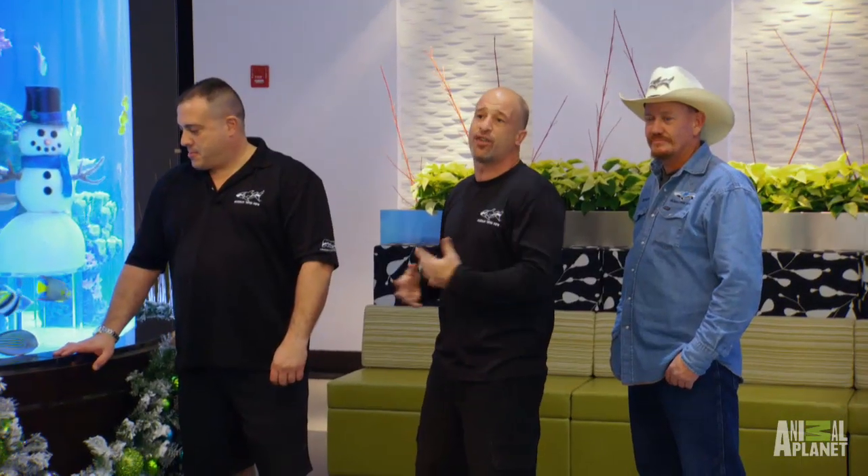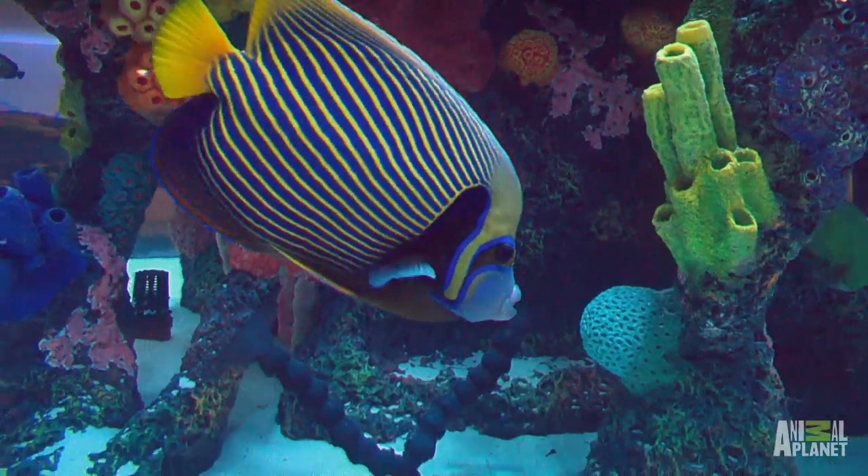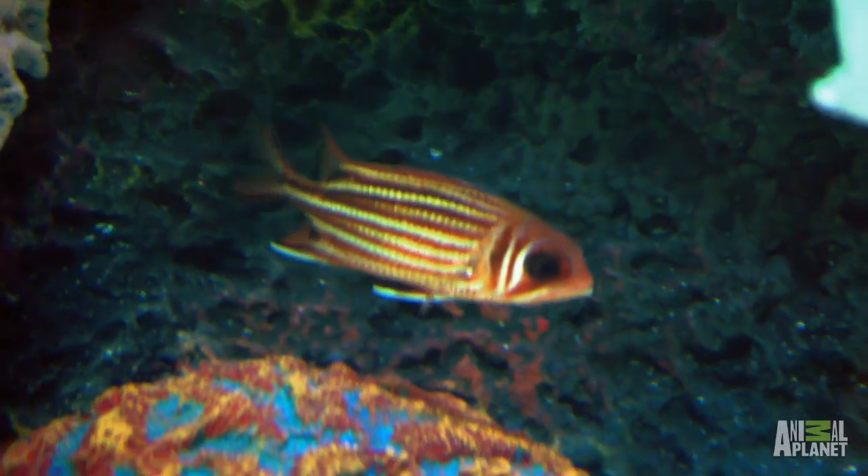We base some of our fish around the holidays. People sometimes put angels on the top of their Christmas tree. We have an emperator angel and we have a blue ring angel, which is also known as an annularis. One of the other fish that we have in there is a candy cane squirrel.